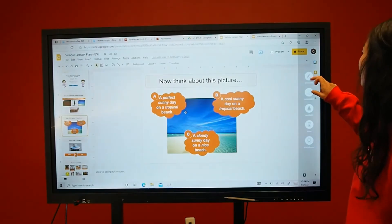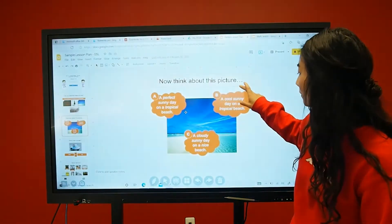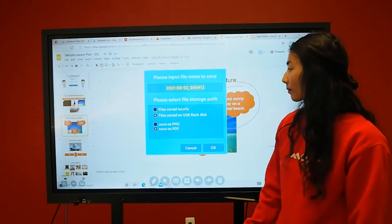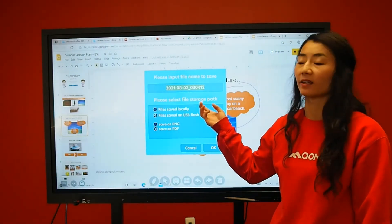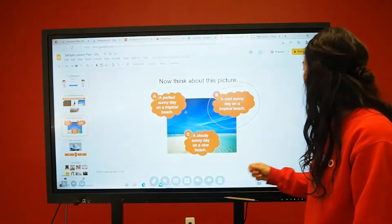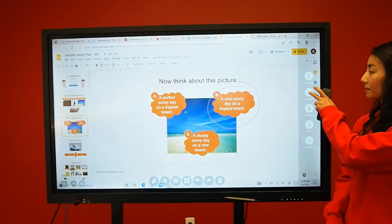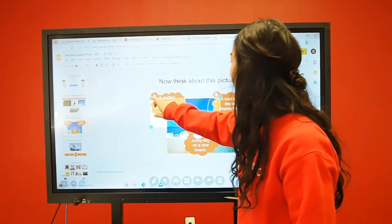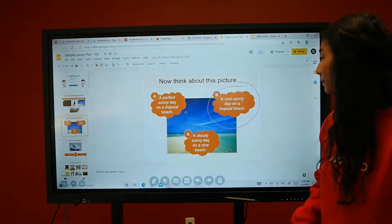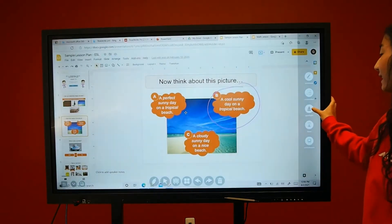Take advantage of quick annotation features over any document by selecting the side arrows. When you're ready to save the document, you can click on the save button and choose where to save the file, whether it's on your Bundleboard or onto the USB drive. You can also take a screenshot using the side arrow button. The remote control also has a screenshot button. The screen even has a spotlight mode.